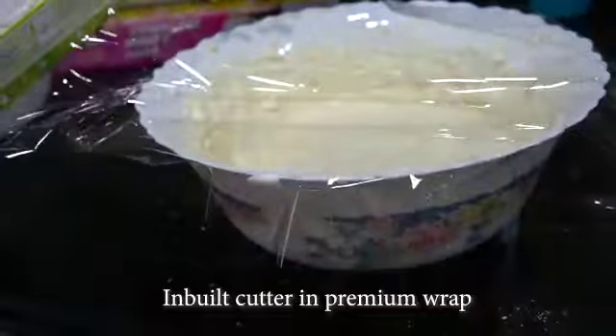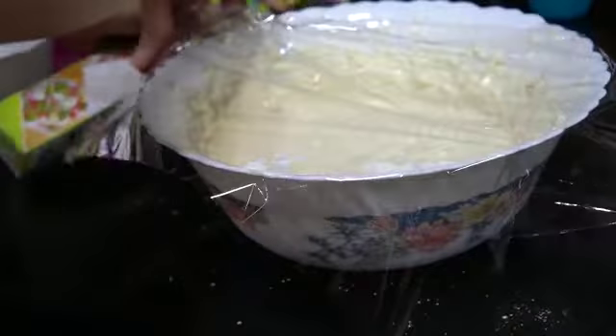The remaining dough I am keeping in the refrigerator, wrapping it using Asay Kasey Premium Wrap. It keeps the food fresh for a longer time.